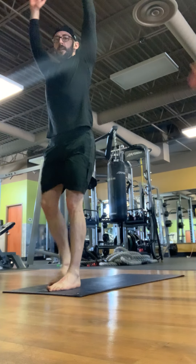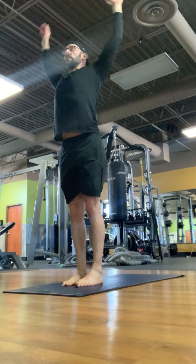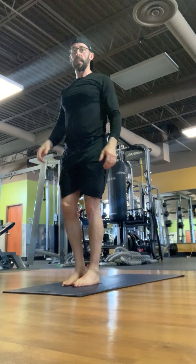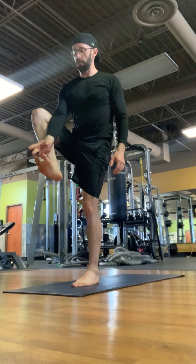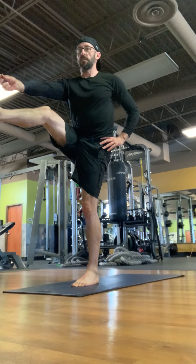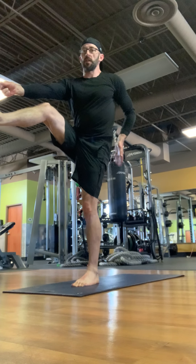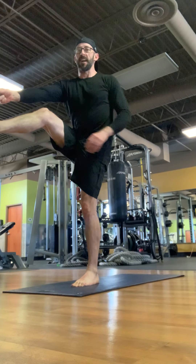Stand and reach up overhead, breathing in deeply, looking up at your hands, breathing out, and bring your hands back down to heart center. Bring your right leg up and grab your big toe with your index finger, middle finger, and thumb. You can stay here if you'd like — this is a challenge. Or you can reach out and try to extend your right leg. I'm really working hard at clenching my left glute to provide stability. As you can see, my hamstrings are a little tight, so this is hard for me.